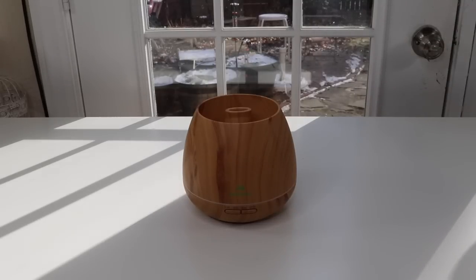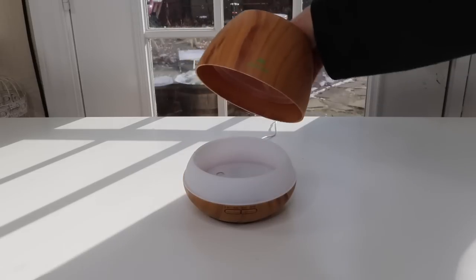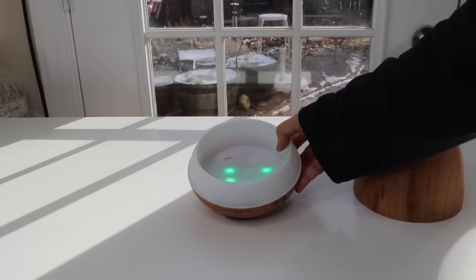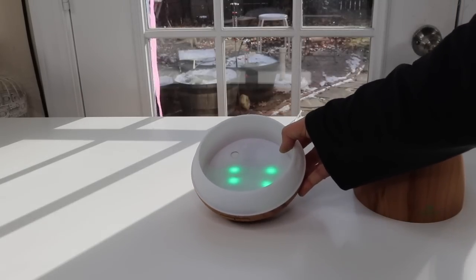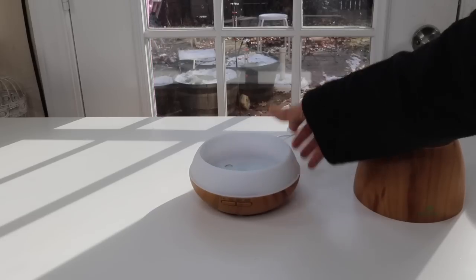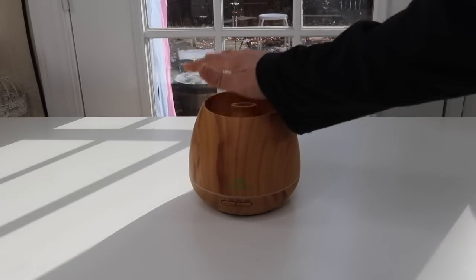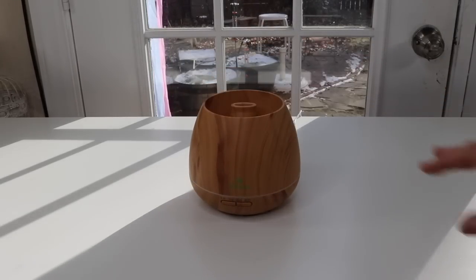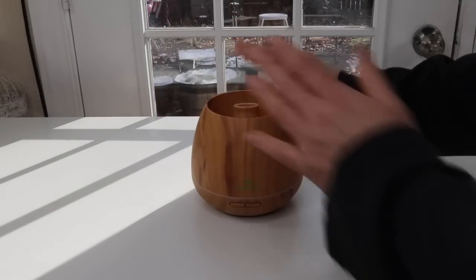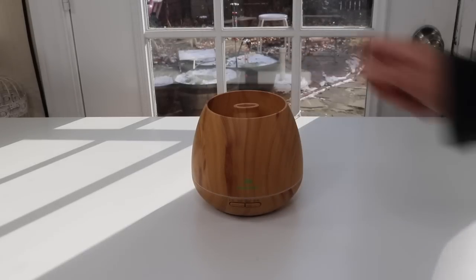Let's try it out before we put something in the top. Let's see how it works. I'm going to hit the light button and here we have the color changing. So now it's green, changing to a blue — it has seven colors that it will change through. You're not going to see it well with the bright lights; I'll turn them down later. All right, so we have it on the color changing.